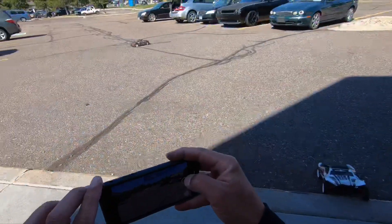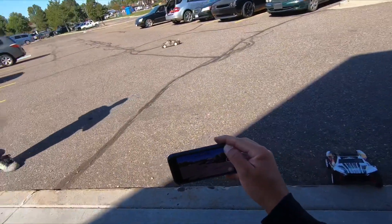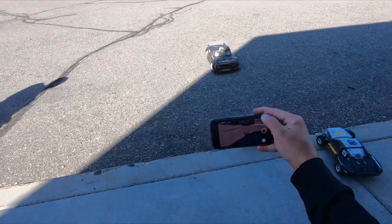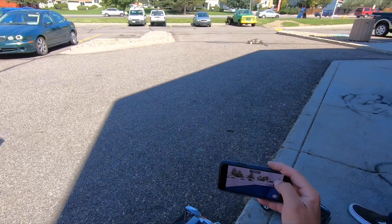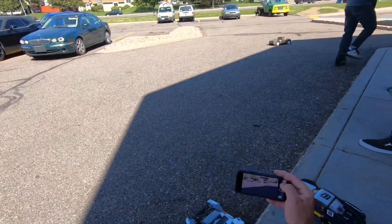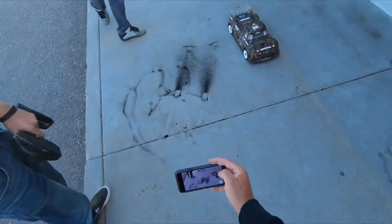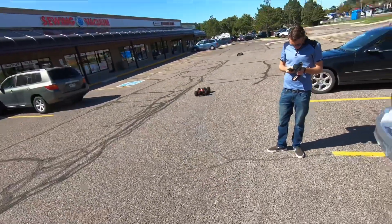Oh yeah, I'm getting hit — all kinds of little rocks. Oh my god! Oh, is that a chunk? What kind of tires are they? Oh, those are the foam ones — they work. Yeah, I know right. Oh my god, that thing's got some power, dude. That's insane. That's where all the foam went.